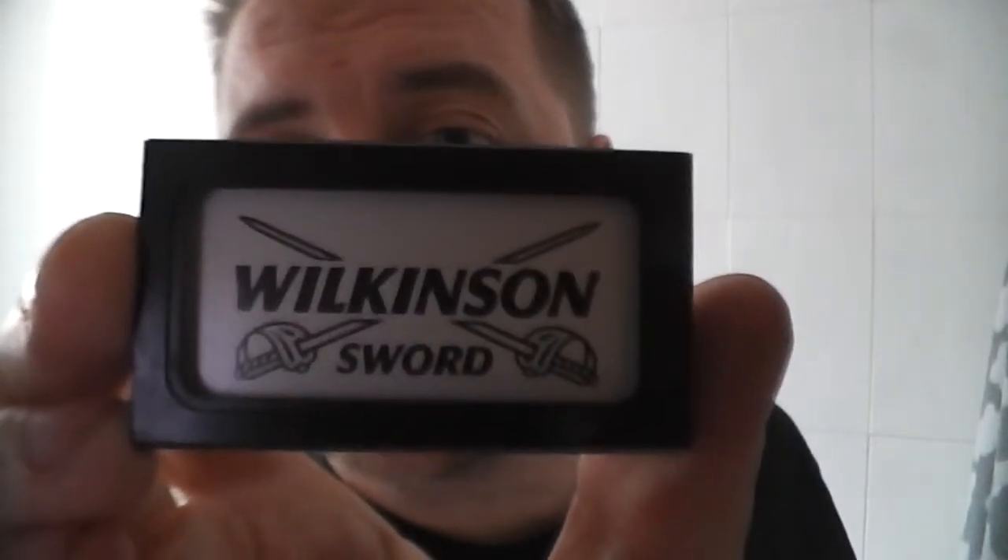Hi guys and welcome to another video. Today I will be reviewing a razor blade. This is a very popular double-edged razor blade — this is Wilkinson Sword. Now Wilkinson Sword used to be made using Sheffield steel in England, but now these are classed as German blades and are made in Germany.